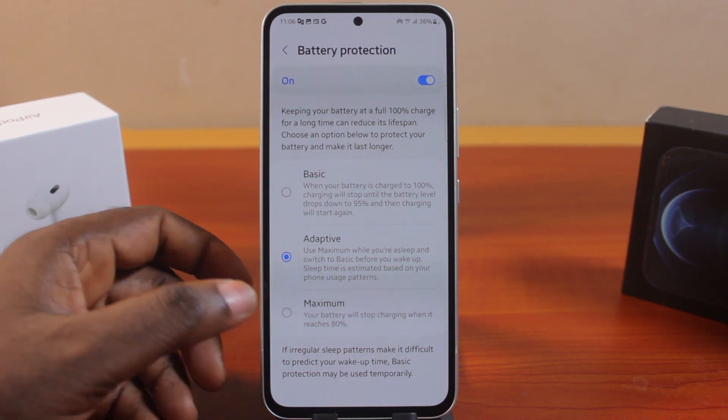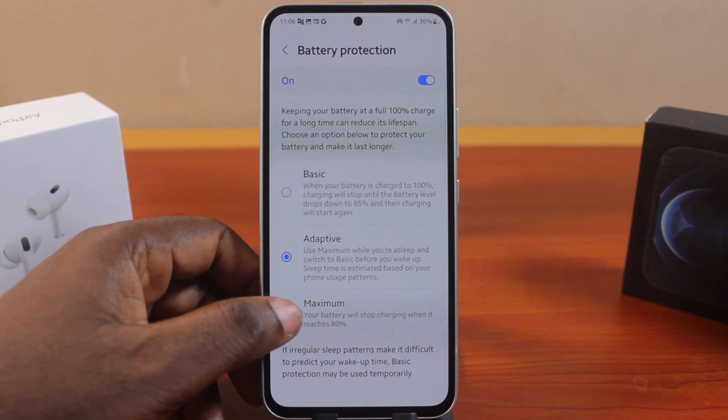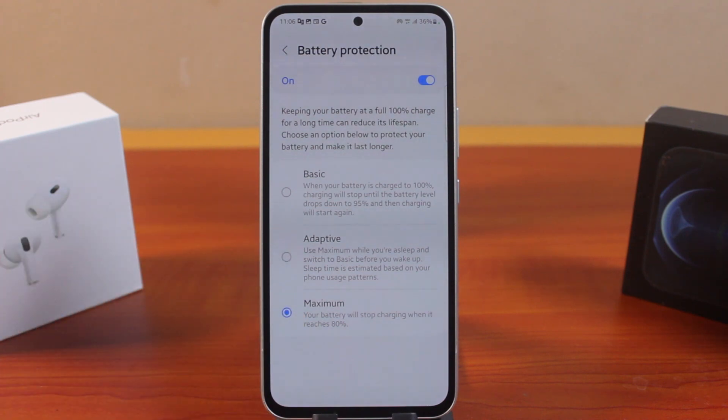The option I prefer when trying to protect my Samsung Galaxy phone battery is to limit the charging to 80% by clicking on maximum. Once you select maximum, your Samsung phone battery will stop charging the moment the battery level reaches 80%, so you can easily protect your battery and avoid it from being damaged over time.